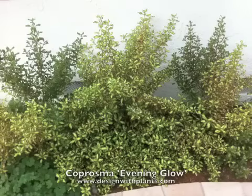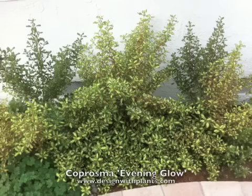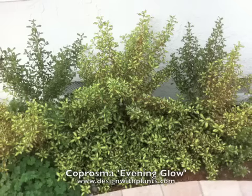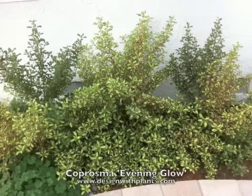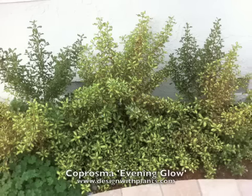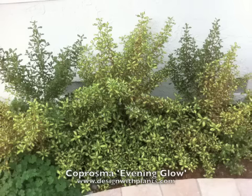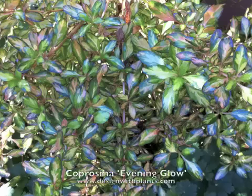You're looking at Coprosma Evening Glow. This is a summer shot when the temperatures are warmer. You're going to see in a minute that the foliage color changes drastically. This is how it looks in the summer, fall, and late spring. It has a variegated leaf — primarily a soft yellowy green with a darker green margin.